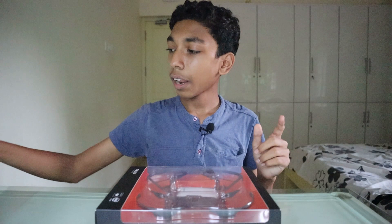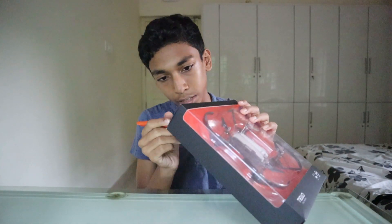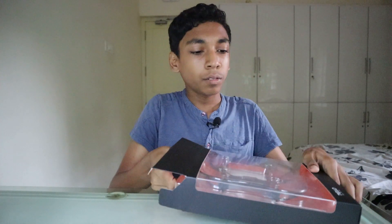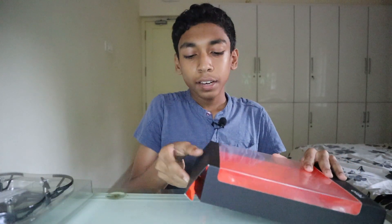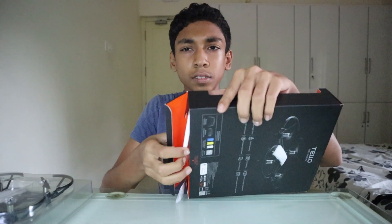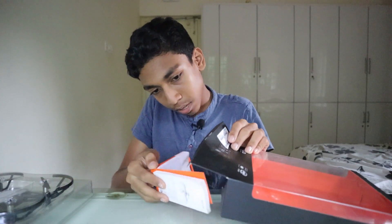Okay, now let's unbox our drone. Let's open it here. The accessories are in here — see? I'll open that later. The accessories are on the other side, right here. Silica gel. And here are the accessories.